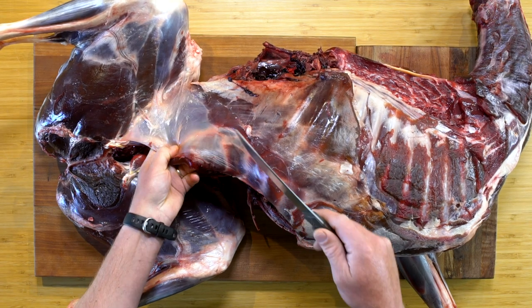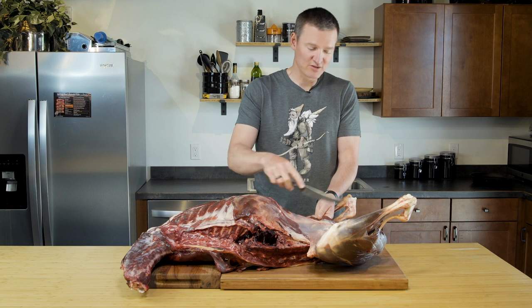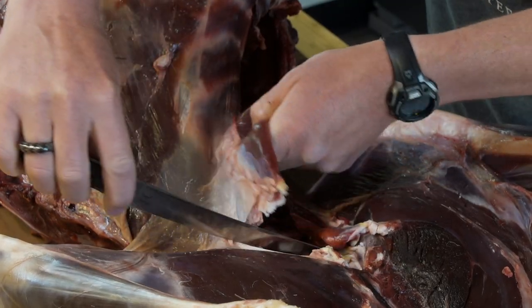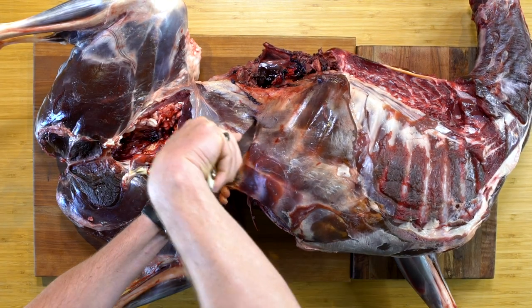First thing I'm going to do is cut out the skirt steak. You don't have to do this to get the rear quarter off the carcass, but it's going to help you see more of what I'm working on. I'm going to slice down along the edge and find the edge of the ribs.